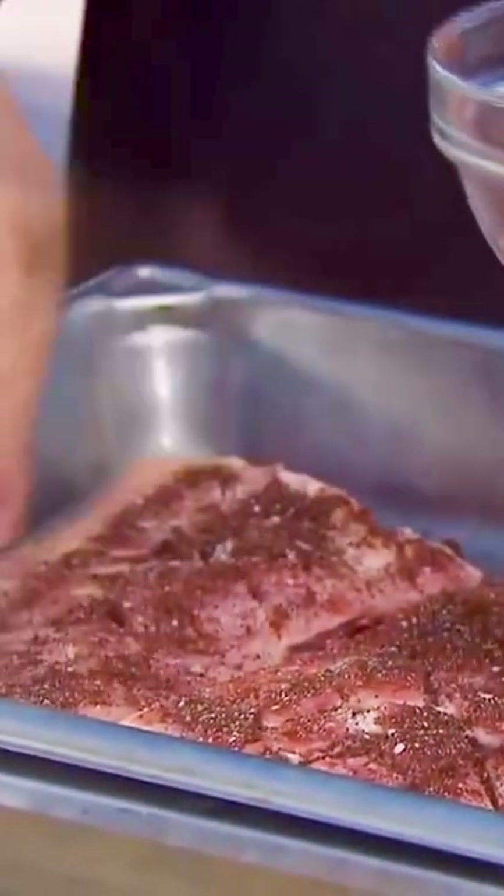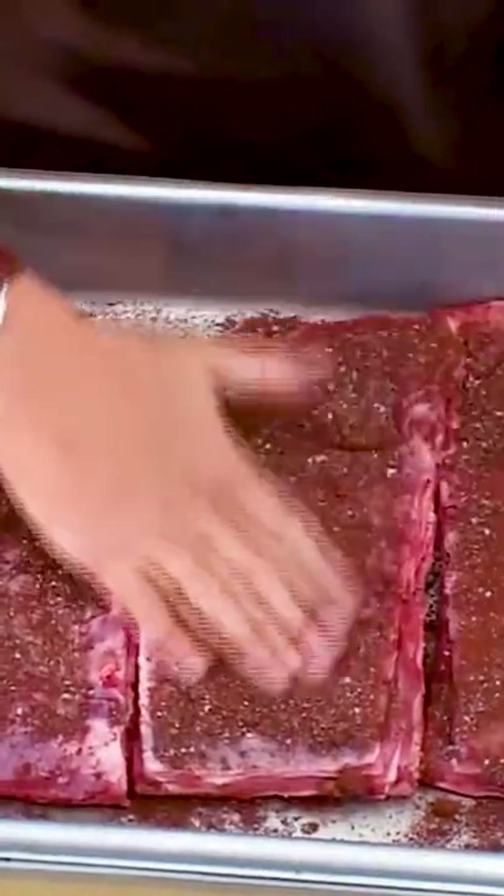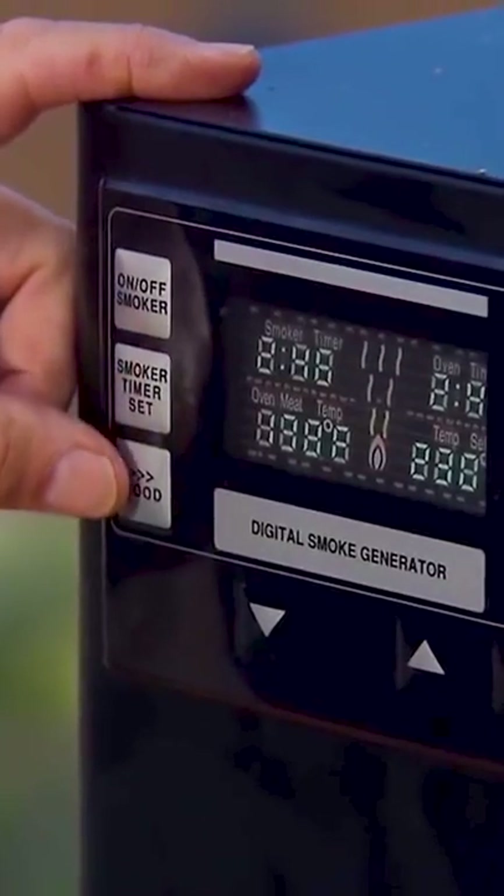Season both sides of the ribs with your rub mixture. Ingredients and steps for the rub are in the description below. Put the ribs in the racks and place in the Bradley smoker using the Cherry Biscuits, and leave in the smoker for 3 hours at 225 degrees Fahrenheit.